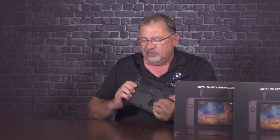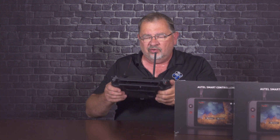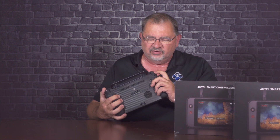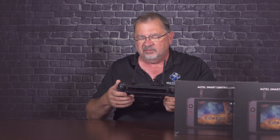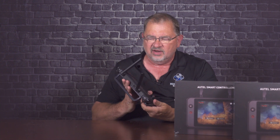The other thing I think is really cool is it has a quarter-twenty on the bottom. So if you're doing a mapping mission or something and you don't want to sit there holding it, you can just drop this on any standard tripod and it's going to hold it nice. Also, behind those wheels, you have your video record and your still shutter button. So that's pretty much it for the controls, because everything else is done through the app.